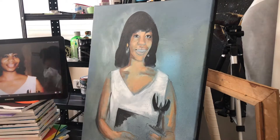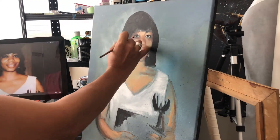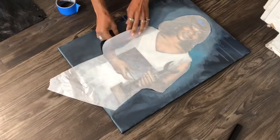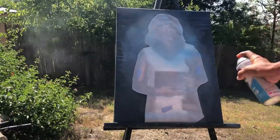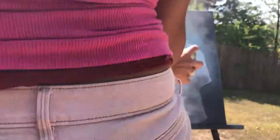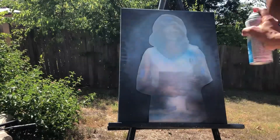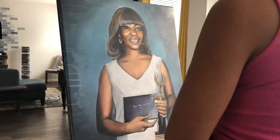I changed this painting a couple of times, especially the background. At first I thought it was maybe too simple. Here I am covering up the image so that I can change the background again. I added some drips in there to make it interesting, and then I really didn't like it, so I painted back on top of it and just added a little bit more contrast.